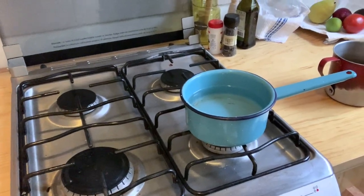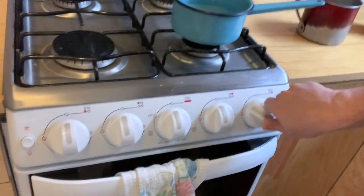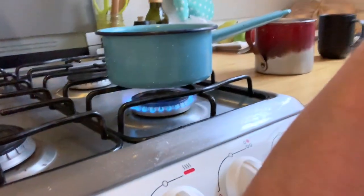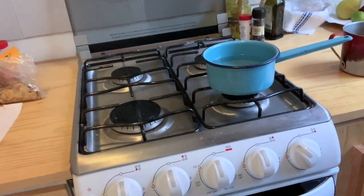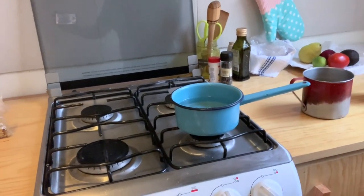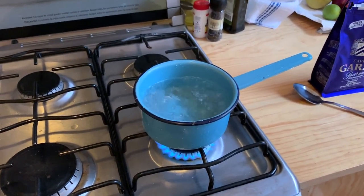It should be super simple. All I have to do is heat it up. So I'm going to turn the knob here, get some fire, and we're going to just sit here and wait for it to boil. All right, the water is boiling now.